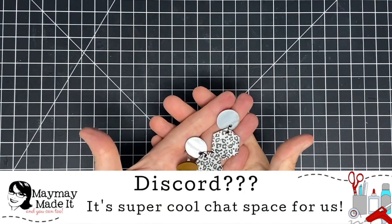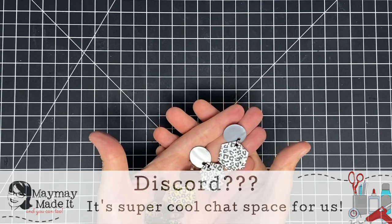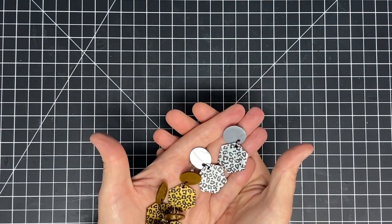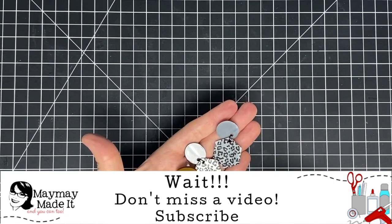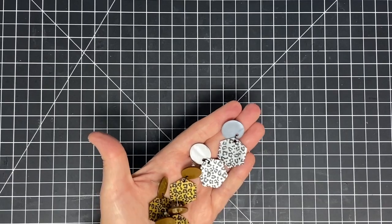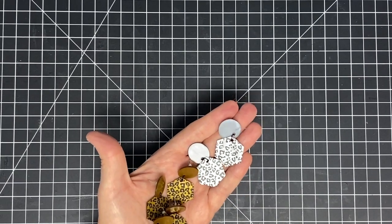You can also share what you make with us over on Discord. Don't forget to subscribe to my channel — you never know what kind of video is coming out, so subscribe to be notified, and click that little bell for the best shot at seeing new videos. Thanks so much for watching today, guys. Until next time, bye now!